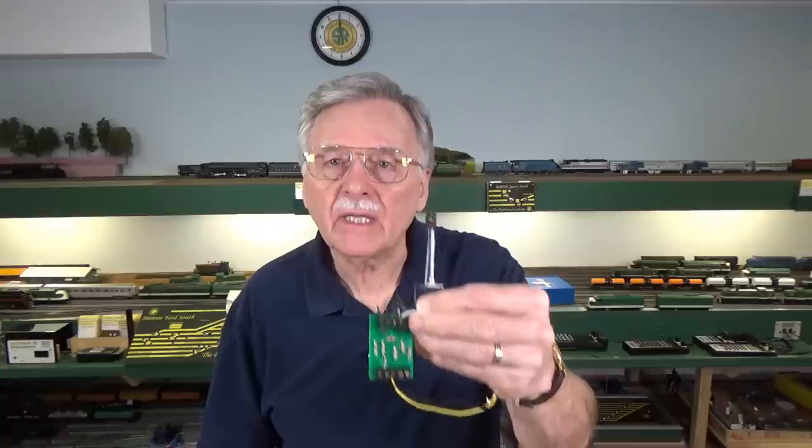Hi, I'm Larry Puckett, the DC Sea Guide. Last week I showed you how the automatic block signaling system that Jeff Sherb designed actually works here on the benchtop, and this week I'm going to show you how I went about building these circuits, because there is a history behind this. So let's get started.